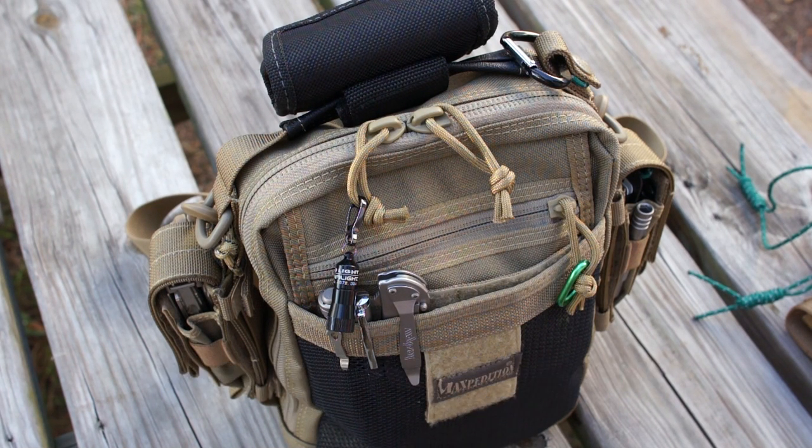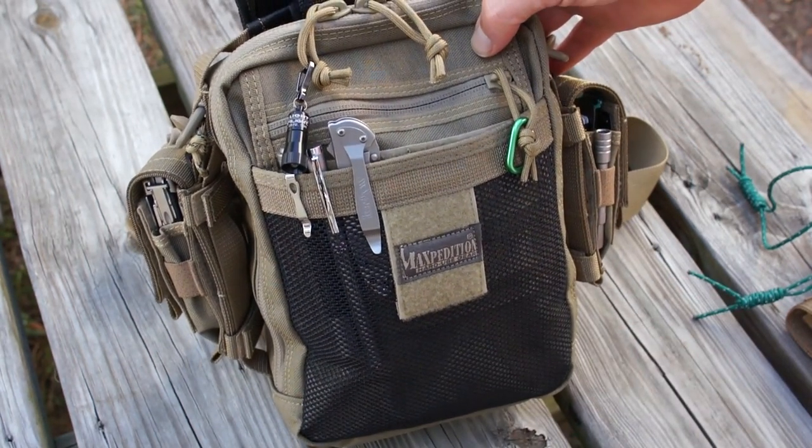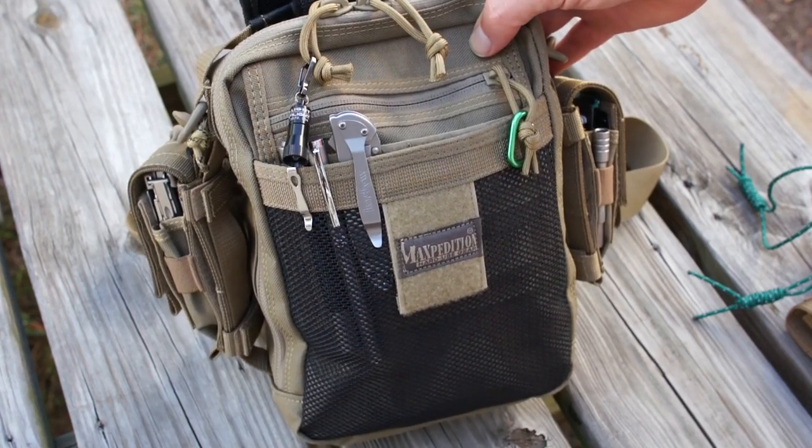I did an EDC flashlight review video reviewing a whole bunch of potential EDC flashlight candidates. I'm going to go over what my final decisions were as far as the lights that I actually carry all the time. But first let's dive right into the man purse here, which I do not carry with me all the time. I keep it in the car, nearby, or if I'm hiking I might have it on my person. This Maxpedition Neat Freak organizer makes a great man purse.